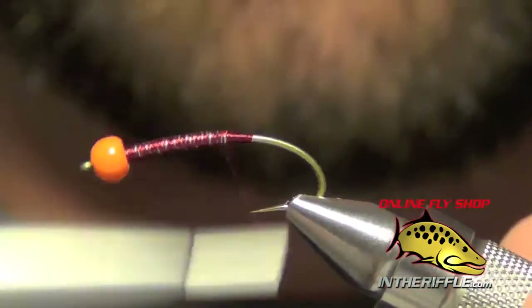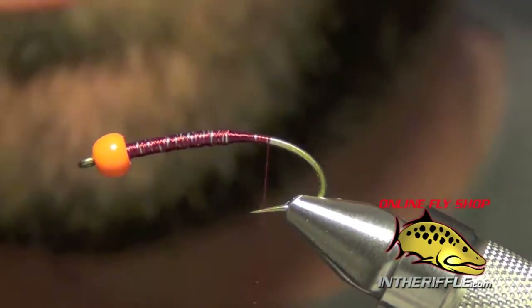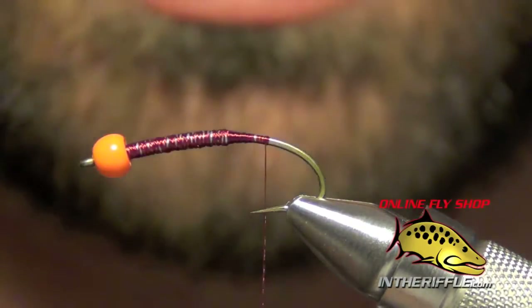This is a real popular fly. The first thing I did was just add that bead to the front of the hook. Then I put some 010 or 015 lead wire as a body.